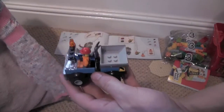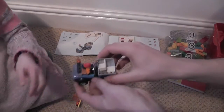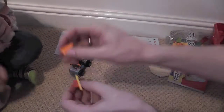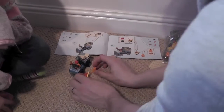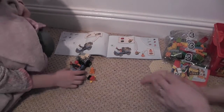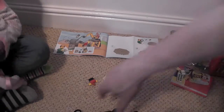Pretty cool! We've also got a traffic cone and a traffic barrier. Do you want to play with them? Right, let's build the crane now.